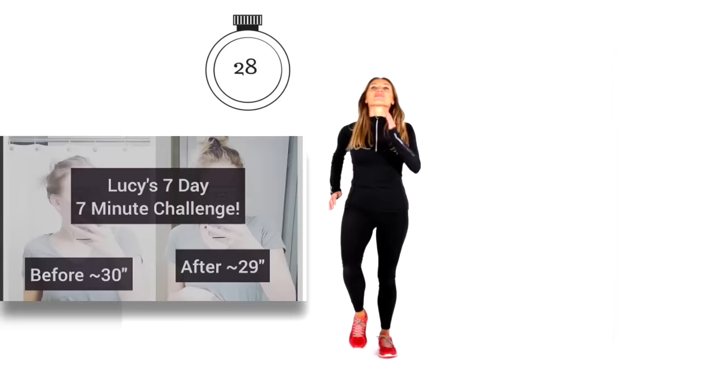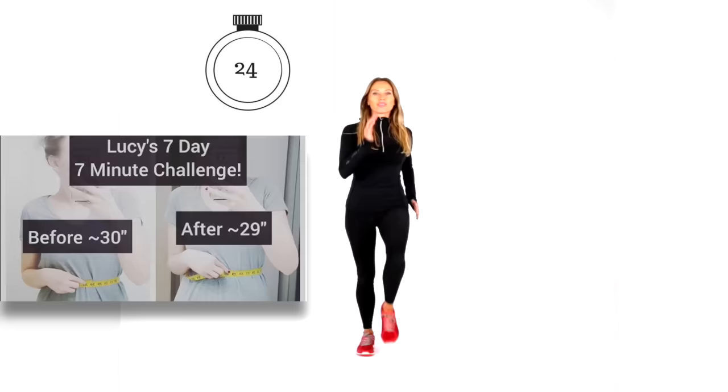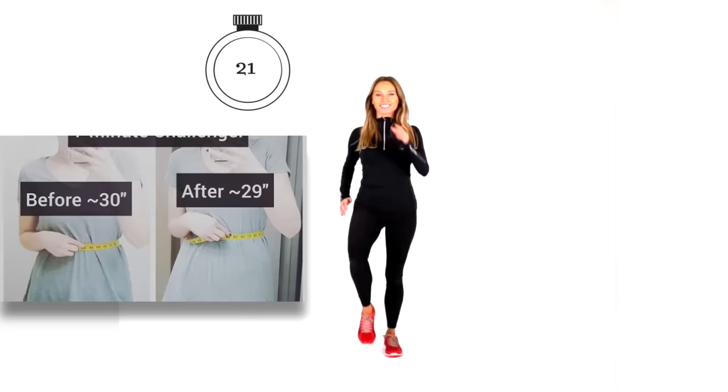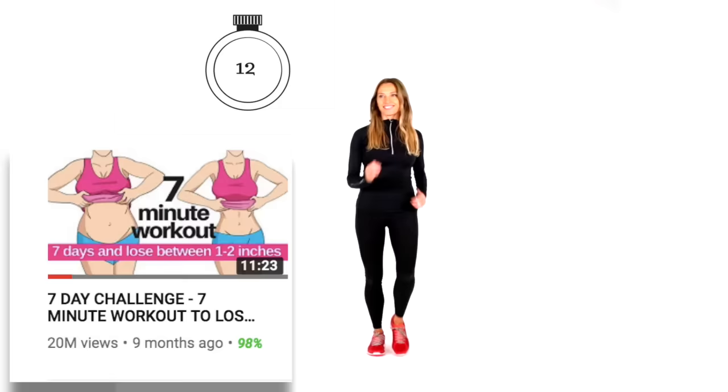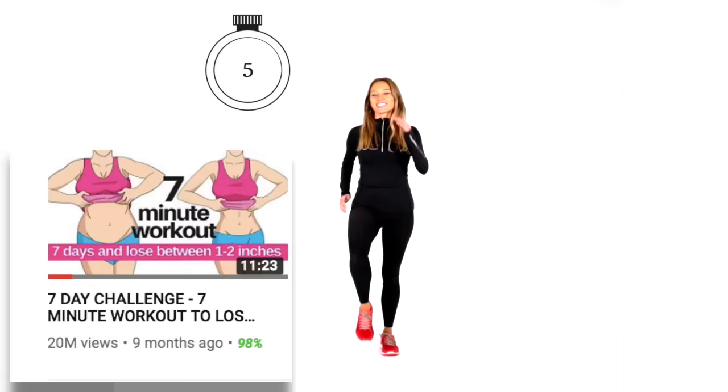Let's bring that straight back to that march. Make sure you are landing nice and softly. This is someone that followed my seven-day, seven-minute challenge and lost a whole inch off their waist. Today's workout is 30 minutes because I get so many requests for longer ones, but I have my shorter ones too. That video, only nine months ago, has now had 20 million downloads — it's the most popular workout on YouTube. Three, two, and one.